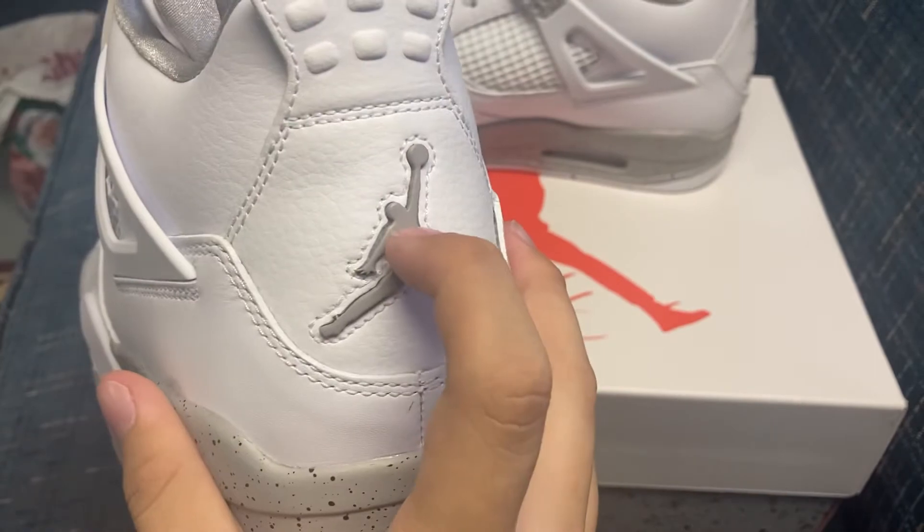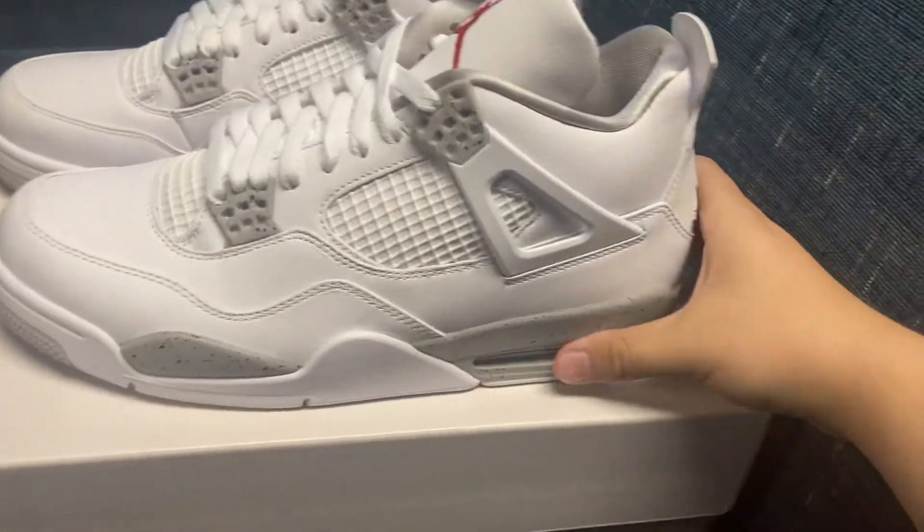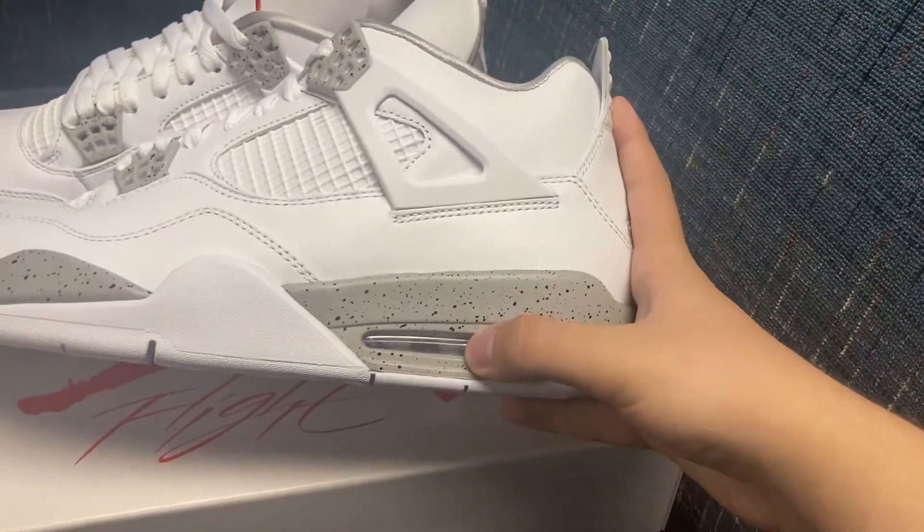They got the gray Jumpman on the back — Jumpmans on both of the backs. Not the Nike Air, although it does have an Air Pouch right there.